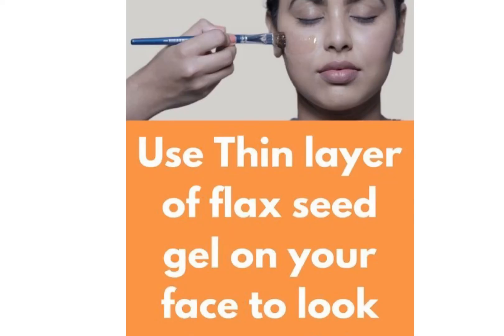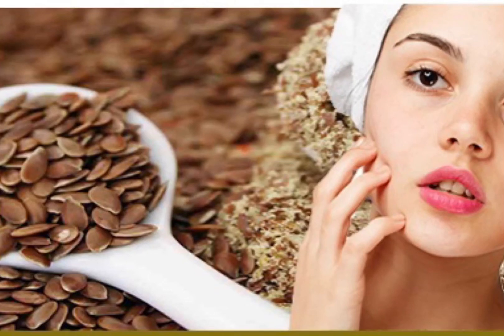Now apply this gel all over your face, leave it on for 10 to 20 minutes, then wash off with cool water. Flaxseed gel puts life into your dull and lifeless skin, making it look bright and glowy.